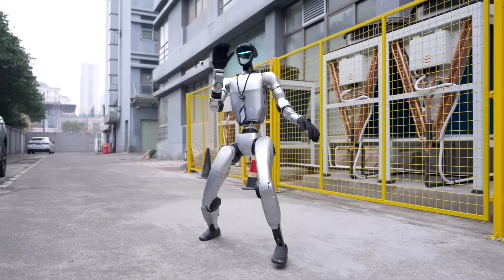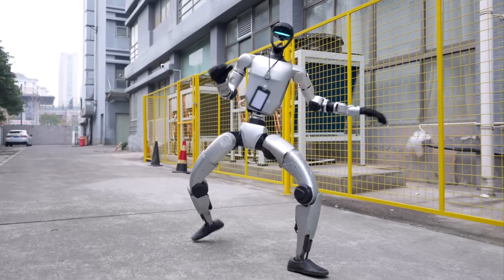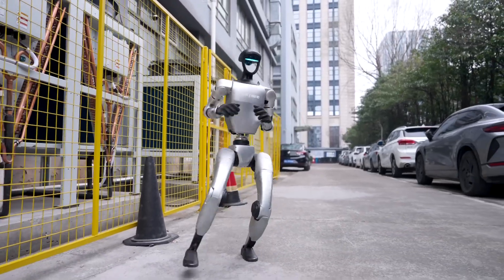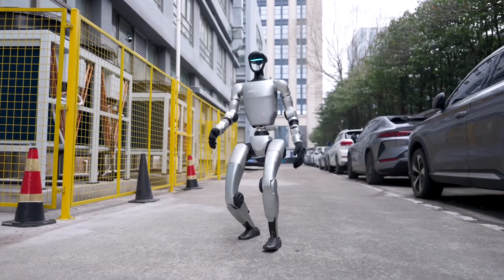They also show the G1 doing leg splits, jumping in place, and performing complex poses that even normal people would have to practice for a long time to do. All of these moves are done very naturally, without any awkwardness, proving that the control algorithm has been greatly upgraded.